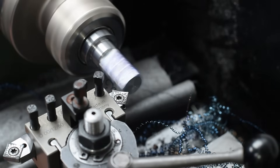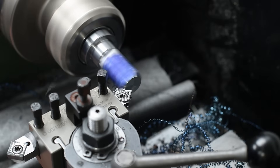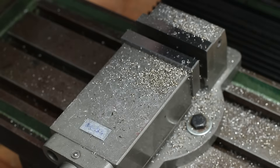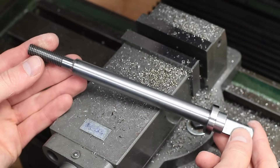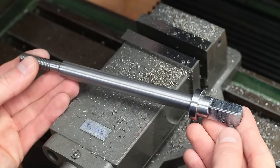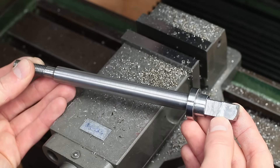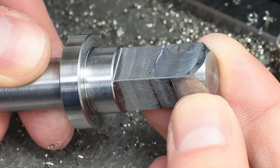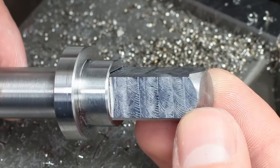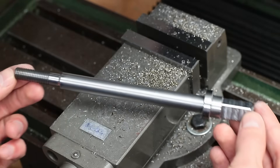A nice big chamfer finishes the part. And this is the finished new drawbar. You can probably see the little oopsie on the square — I'm obviously not familiar yet with my new milling machine. But it's not bad enough for remaking the part, so I will live with it, especially given the fact that I will change to an ISO 30 spindle sooner or later, making this drawbar needless in the future.